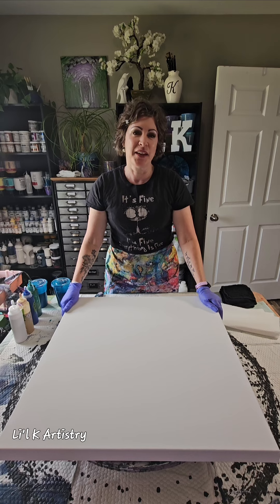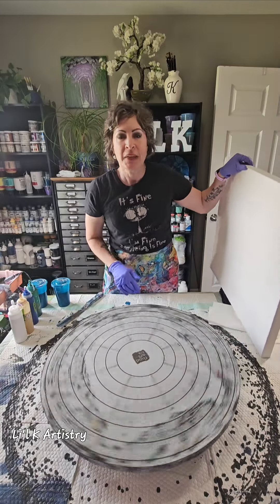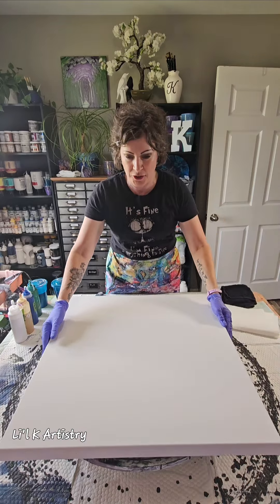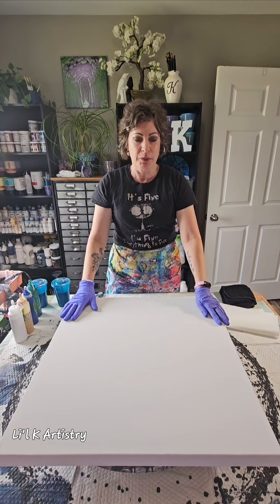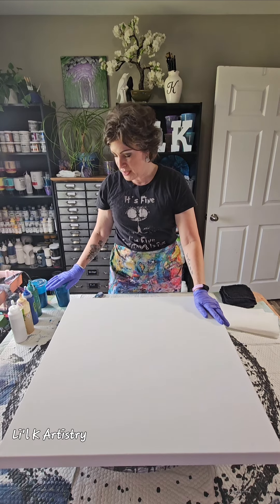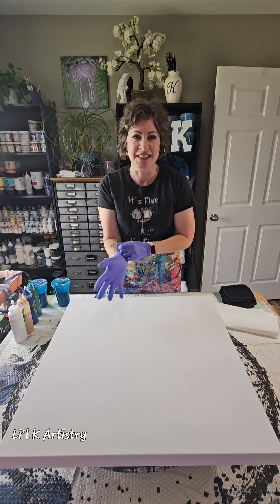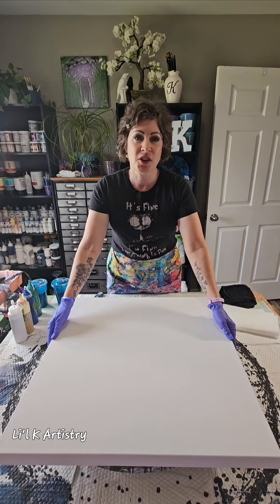I recently did a video on how I make my spinner — that's this spinner right here — and that is video number 89 if you're curious about how I made it. Today I am going to be doing a larger canvas, this is 24 by 24, and I will be doing this in a style of the blooms that my mentor Rinske Danya does. I'm going to encourage you to subscribe and follow her page on YouTube.